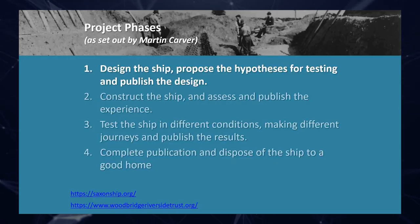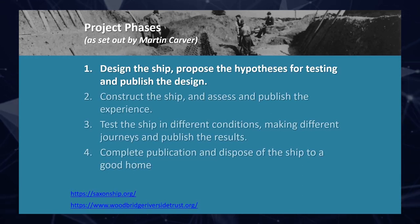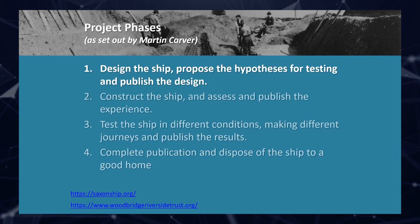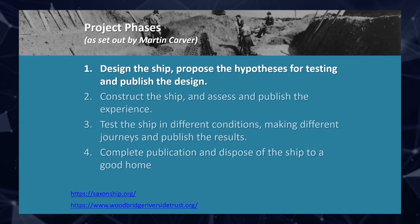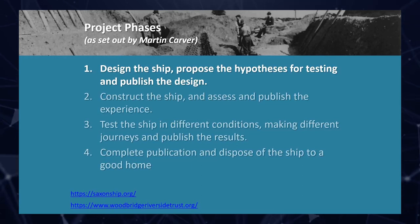In terms of the process for the digital reconstruction, there are a couple of important slides here. There are some links on screen — the Saxon Ship one has all the information about the wider project. The phases of this project are a four-phase approach that Martin Carver set out back in 2015: design the ship, build the ship, test the ship, tell everyone about it. That is in essence what we are trying to achieve.